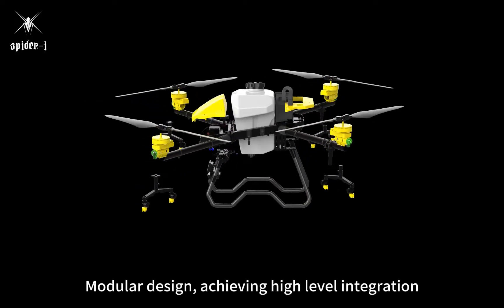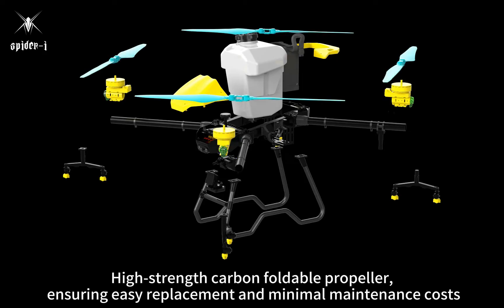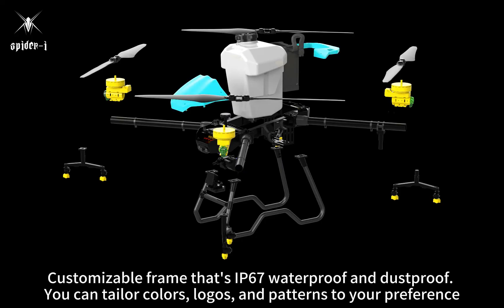Modular design achieving high-level integration. High-strength carbon foldable propeller, ensuring easy replacement and minimal maintenance costs. Customizable frame that's IP67 waterproof and dustproof.